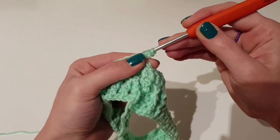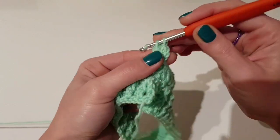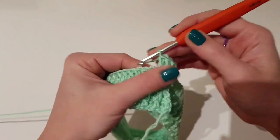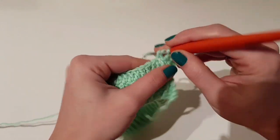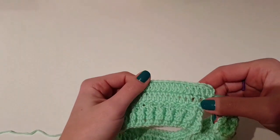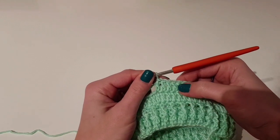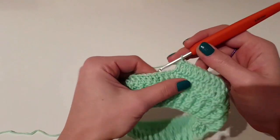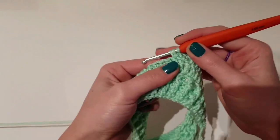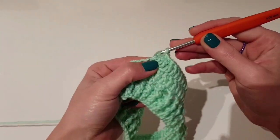Beginning the next row: chain two and two double crochet in the same stitch — that's how we make an increase. Then one double crochet in the next 11 stitches, so 12 stitches in total. In the 13th stitch we will make the second increase: two double crochet, chain one, and then again two double crochet in the same stitch.